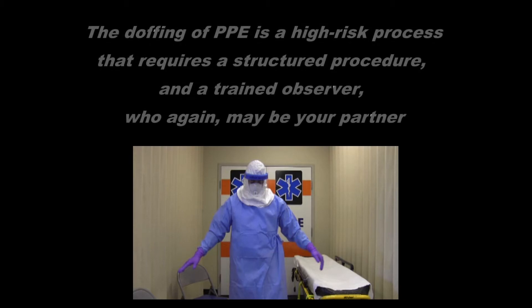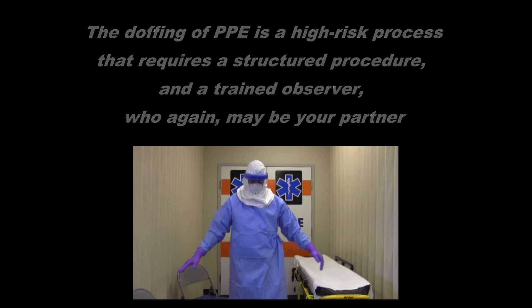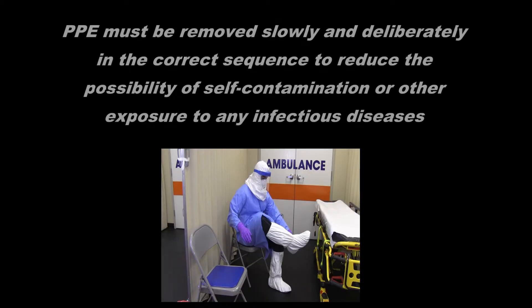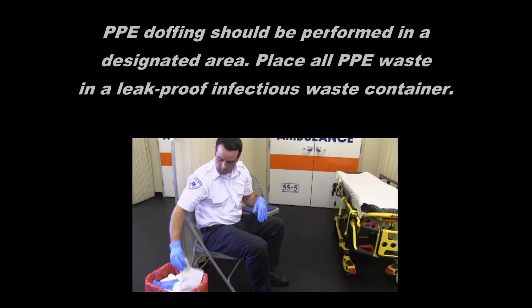Once patient care is complete, you will then need to remove or doff your PPE. The doffing of PPE is a high-risk process that requires a structured procedure and a trained observer, who again may be your partner. PPE must be removed slowly and deliberately and in the correct sequence to reduce the possibility of self-contamination or other exposure to any infectious diseases. PPE doffing should be performed in a designated area and all PPE waste placed in a leak-proof infectious waste container.